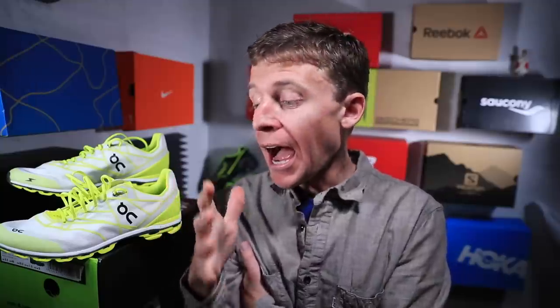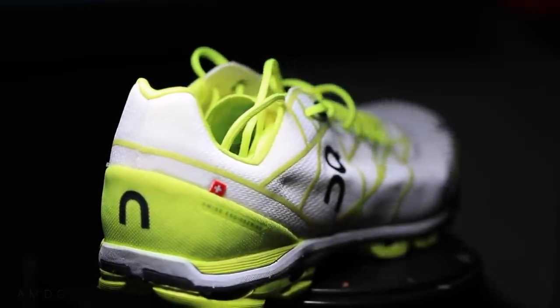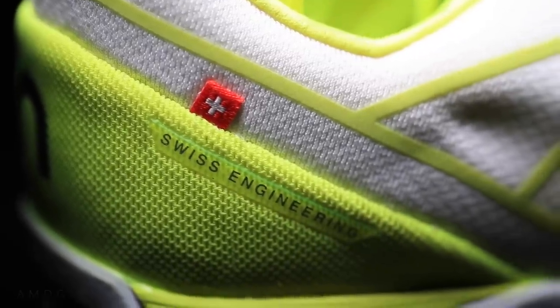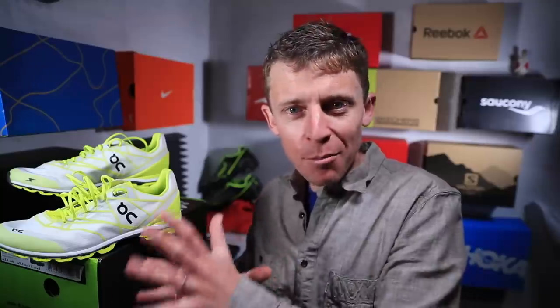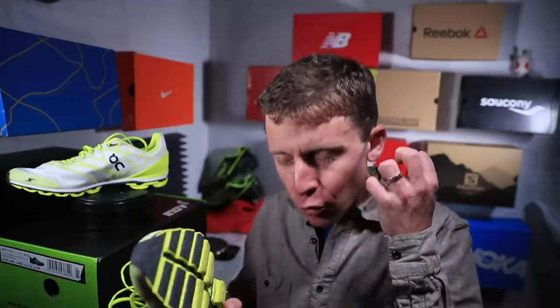That is my first impression of the On Cloud Flash. In the running shoe world, I like innovation. I like taking risks — you see what works and what doesn't. Even in just the last 10 years, since I was in college, we've come so far with different types of shoes. On is a good example of a gentleman in Switzerland having an idea and going for it. I'm reserving my full thoughts for the full review. I'm not bullish on the On lineup at this point — I'm not incredibly excited — but I do appreciate the innovation, creativity, and testing the limits.